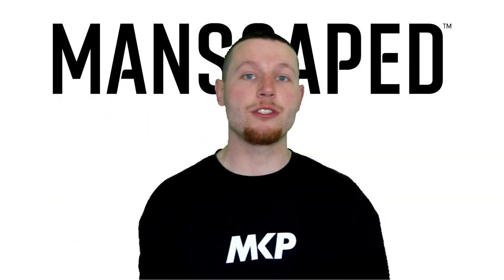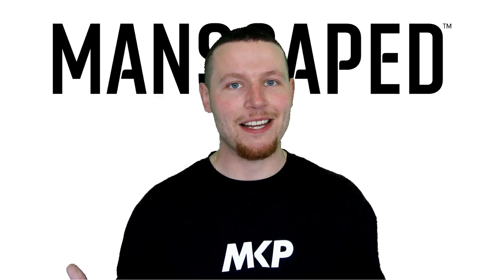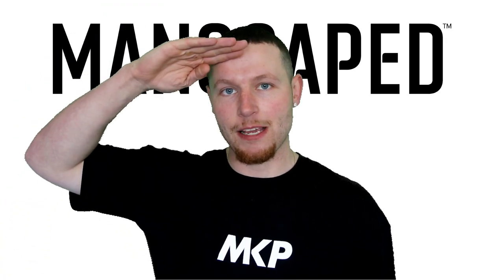Once again, head down into the description box below, click the link, check out the entire range of products, and use my discount code HAPPYDAYS. Enjoy the video guys, and peace out.